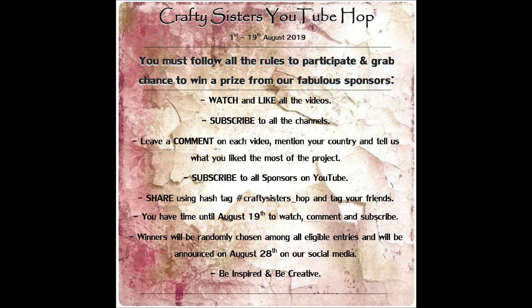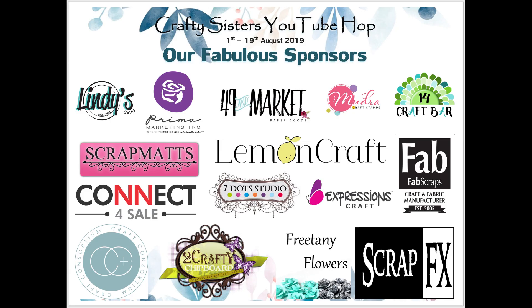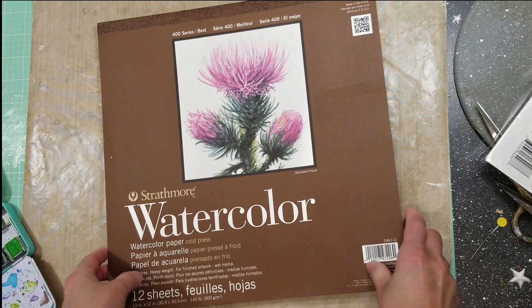Hello everyone, it's Marilyn here. Welcome back to my channel. Today is the Crafty Sister YouTube Hub - a group of 13 artisans from all over the world that created 30 mixed media projects with video tutorials to inspire you. This hub has 30 fabulous sponsors, so please read the rules in the description box for the opportunity to win an amazing prize.